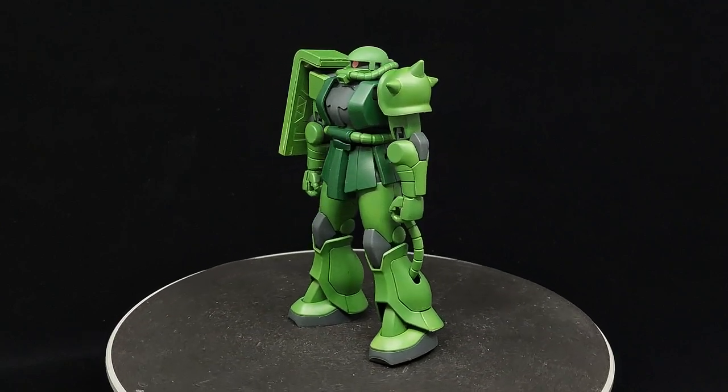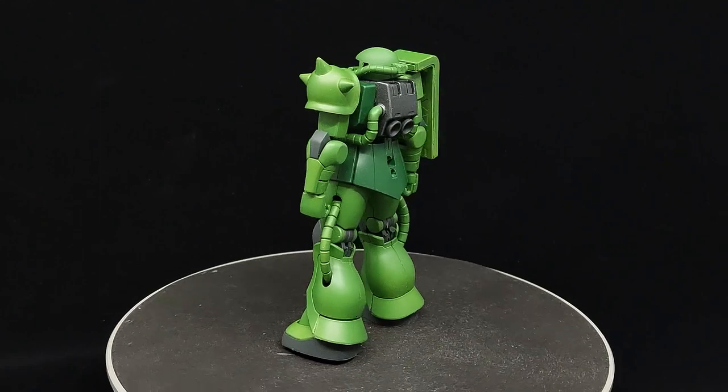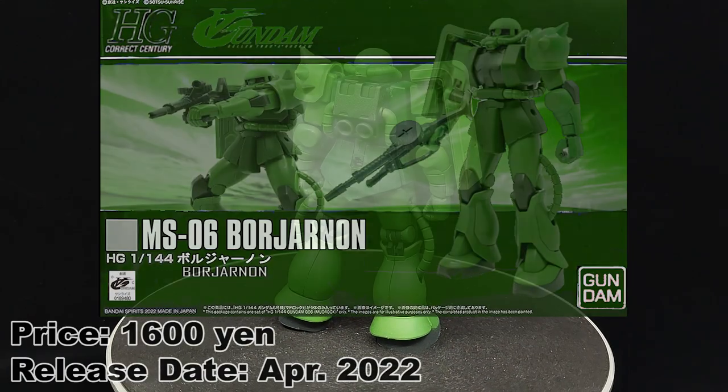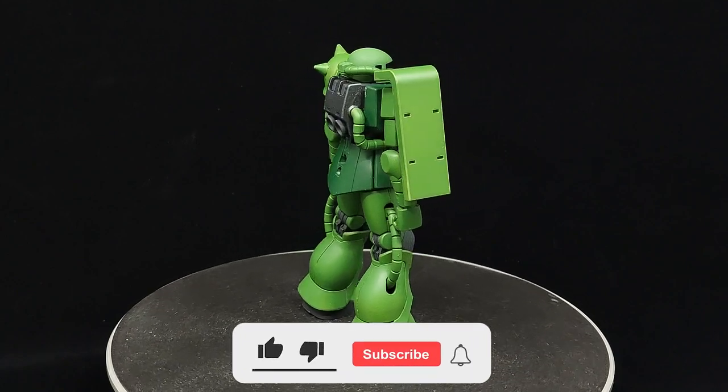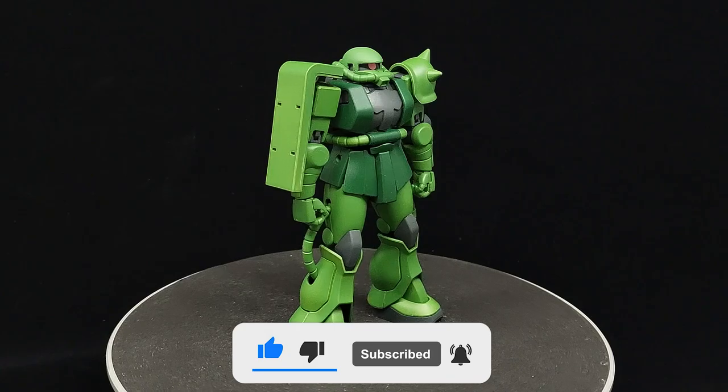What is going on guys, MJ2015 here and I'm so excited today because I just got an exclusive copy of the P-Bandai High Grade Correct Century Borgiarnon from Turn A Gundam to take a look at. Finally, another Correct Century kit. So without further ado, let's get into it.